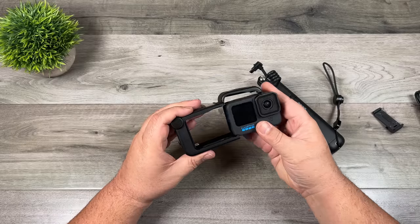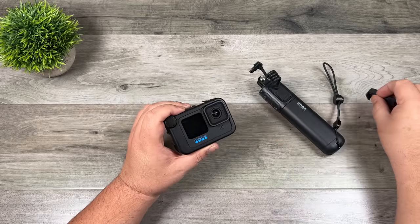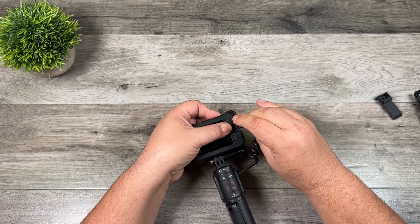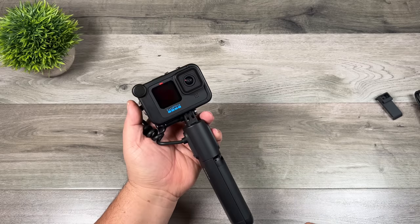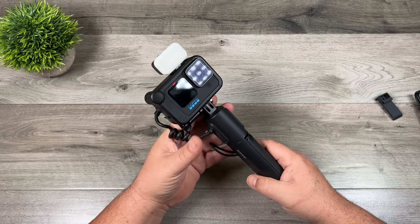As mentioned, it is fully compatible with the MediaMod. If you're using the MediaMod you don't have to use the USB-C pass-through door. All you do is plug the USB-C cable into the power port on the back of the MediaMod. You can see it's now powering it. Top it off with the little light that GoPro sells and now you've got yourself a nice little vlogging rig.